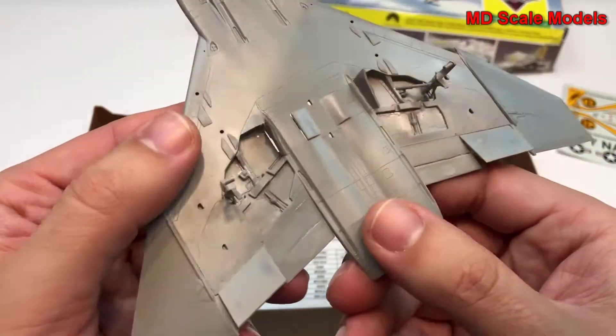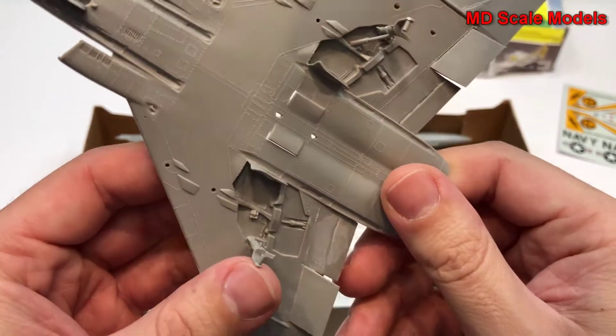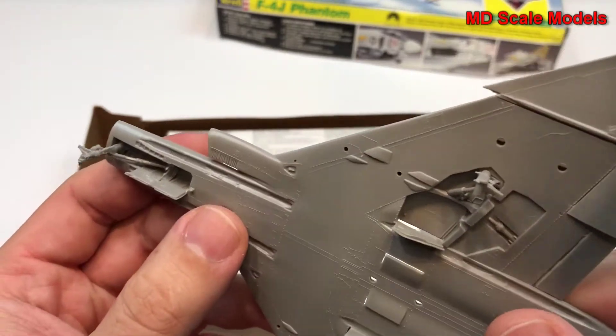It looks like the landing gear has been started and put on. The surface detail is actually very nice — unfortunately it's all raised, but there's a lot of it.